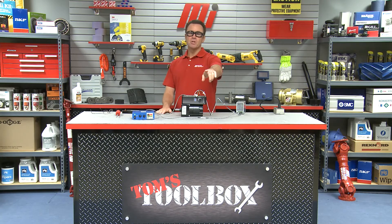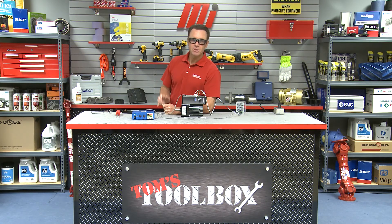That about does it for this edition of Tom's Toolbox. Be sure to check out those and other videos on mihowto.com with me, Tom Clark, as your host. Thanks so much for watching — and can't you just smell that chicken cooking?